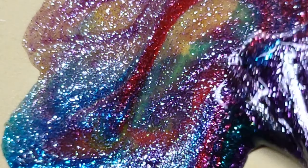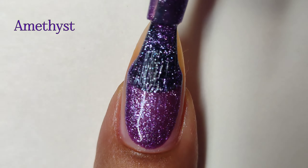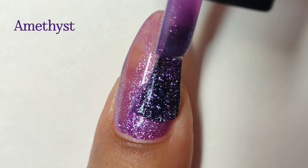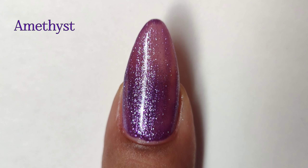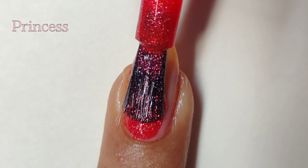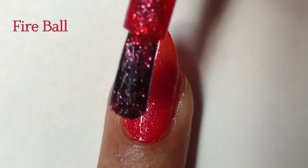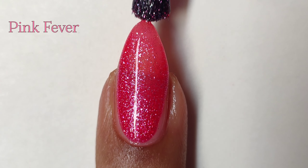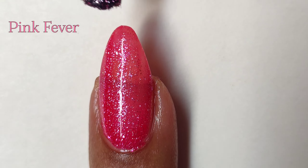Now moving on to application — they apply really beautifully. The consistency is perfect: not too thick, not too runny, just the right amount. I'm really surprised with the opacity; this shade, or the next one, gets really opaque in the second coat itself, which you don't expect from a jelly nail polish. This shade is my second favorite from the entire range.